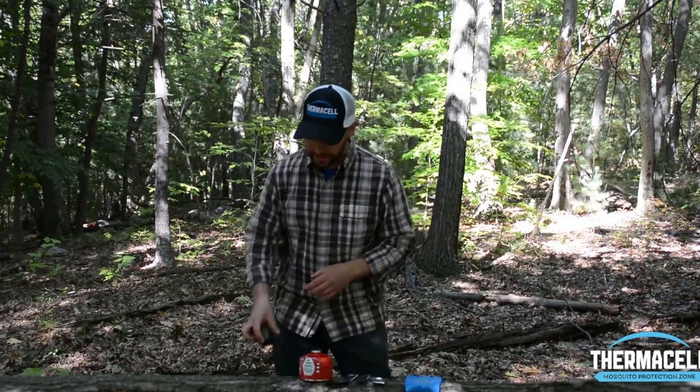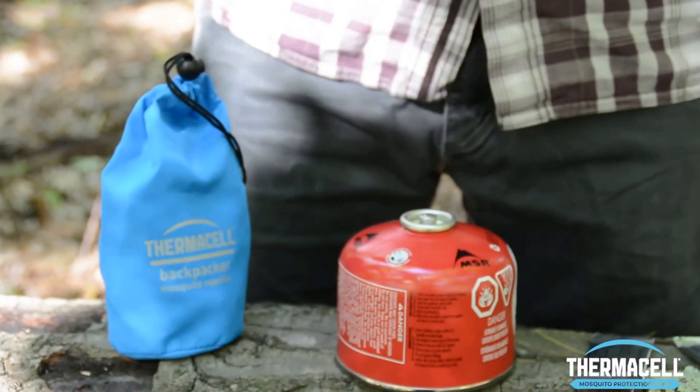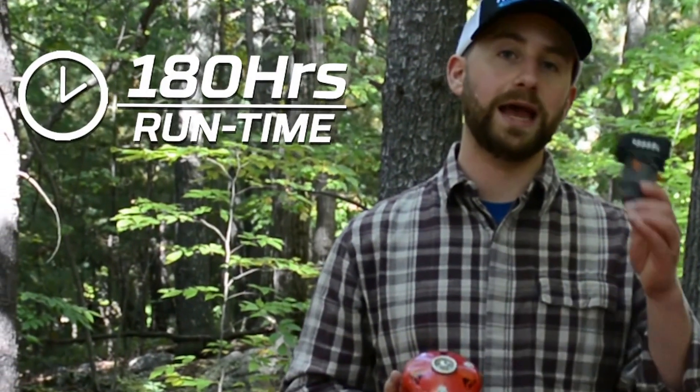Now this product works with a camping gas canister as the fuel source, and it is highly fuel efficient. From this medium 8-ounce canister, you can get 180 hours of run time.